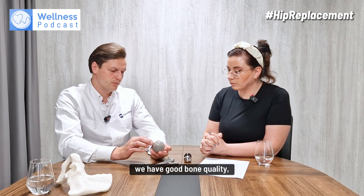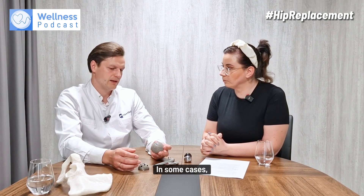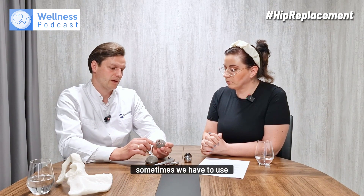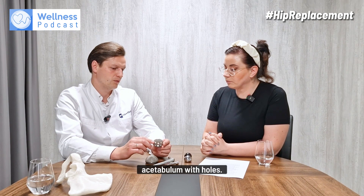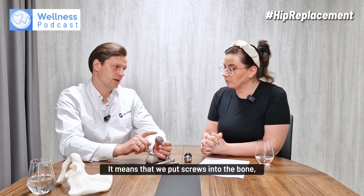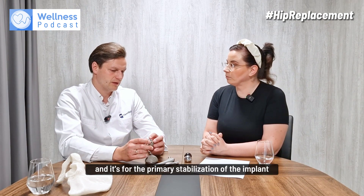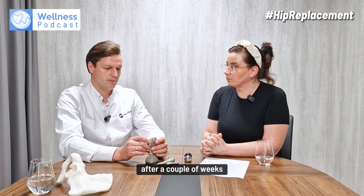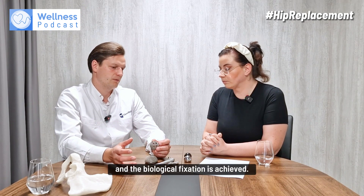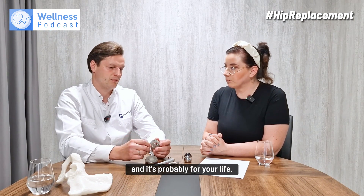If we achieve good bone quality and good fixation, we do not need any additional screws. In some cases — revision cases, post-traumatic cases, or avascular necrosis — when we have softer bone, we sometimes use an acetabular cup with holes for additional screw fixation, just to keep the implant in place for primary mechanical stabilization. After a couple of weeks, the bone starts growing into or onto the implant, and biological fixation is achieved — it's bonded with your bone, probably for life.